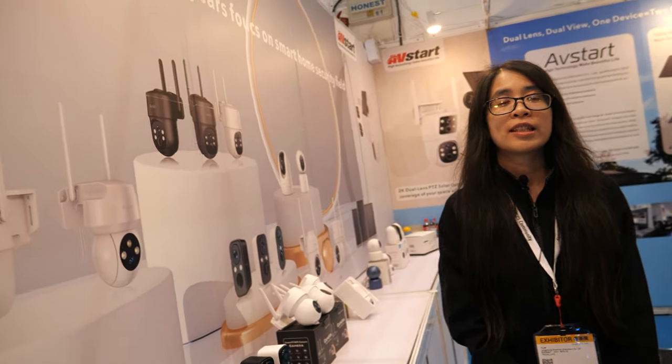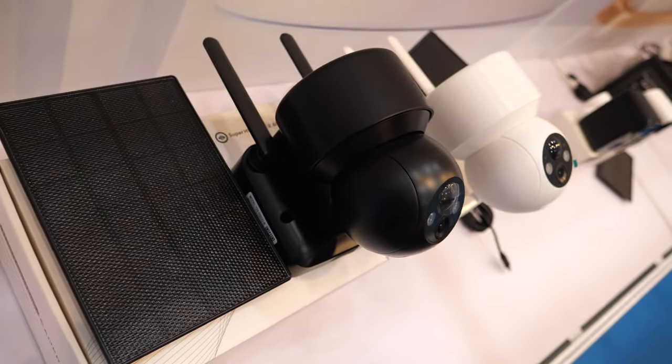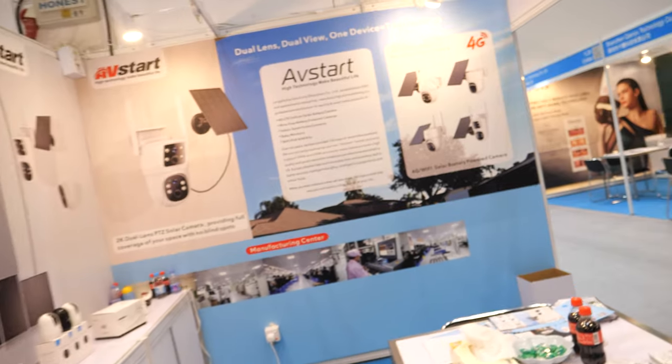Is 4G about half price compared to Wi-Fi only? Maybe half price, could be. There are also Wi-Fi battery cameras available in white and black. The 4G is really cool because you can put it on a home where you don't go very often — in the forest, in the garden, with no Wi-Fi needed. If the Wi-Fi signal is not strong, you can use the 4G SIM card. Maybe put it on your boat. And it's all-weather — big storm, big rain, no problem.